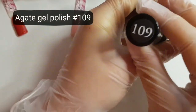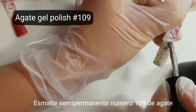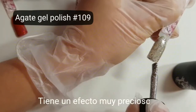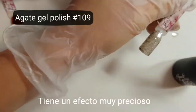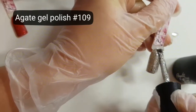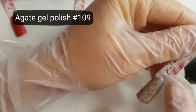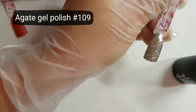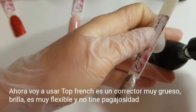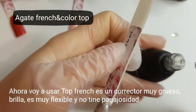Now I want to use gel polish number 109 — it's like real foil on the nails, a wonderful color, I really like this. And I would like to use Top Range Color — it's very thick, corrector, flexible, extra shine, and no white.